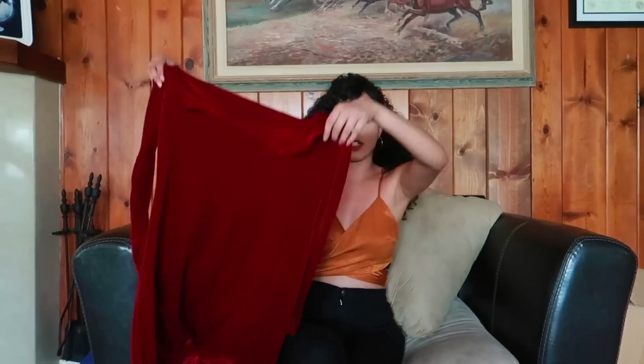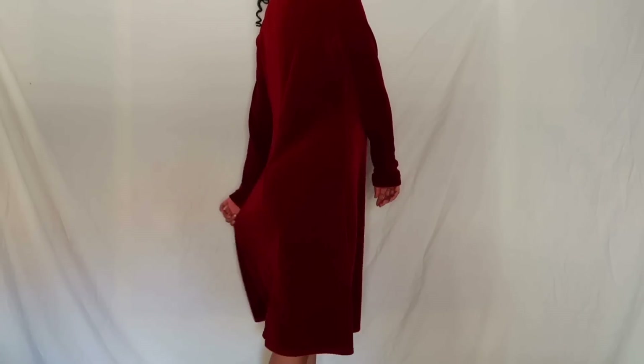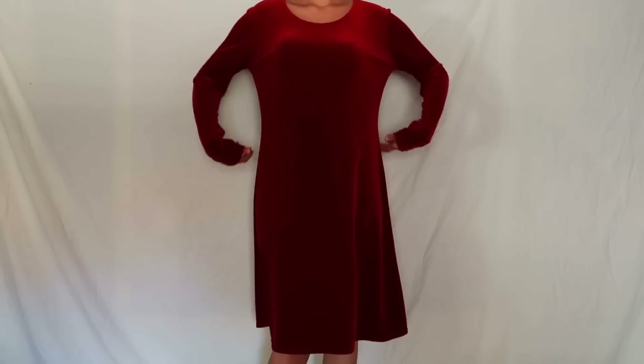Today we are going to do this dress. Look how long it is. I went to the thrift store and I found this for like $3 and it is a lot of fabric to work with, so I decided to choose this one. With this dress, I want to make it into two pieces — a tube top and a mini skirt.